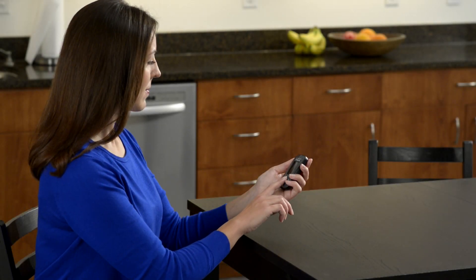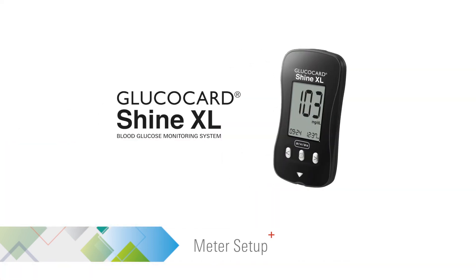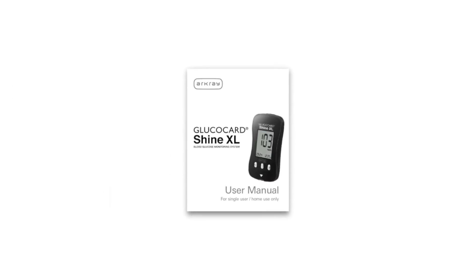This video provides an overview on how to set up the Glucocard Shine XL blood glucose monitoring system. For complete instructions, please see the user manual supplied with the meter.